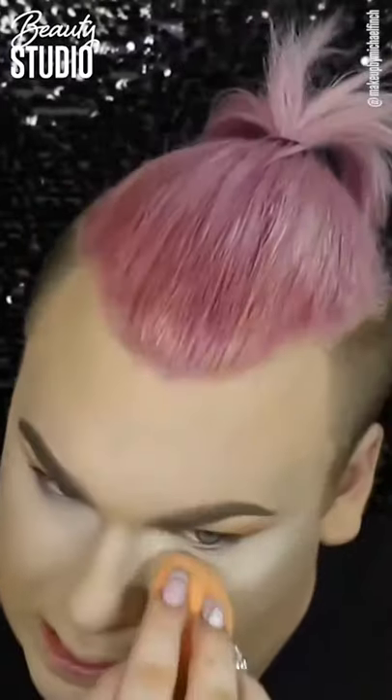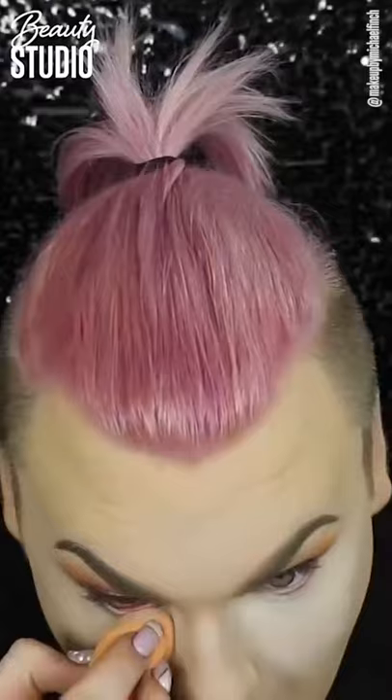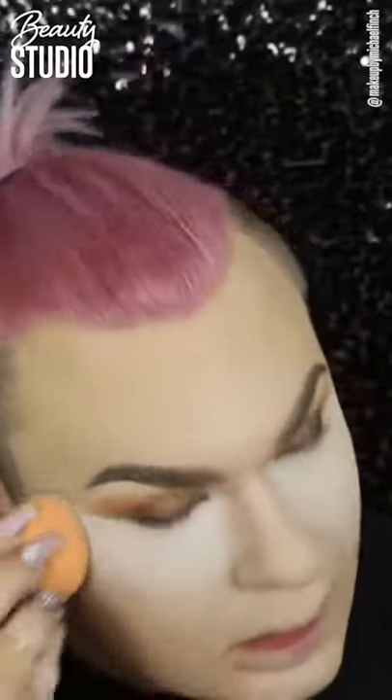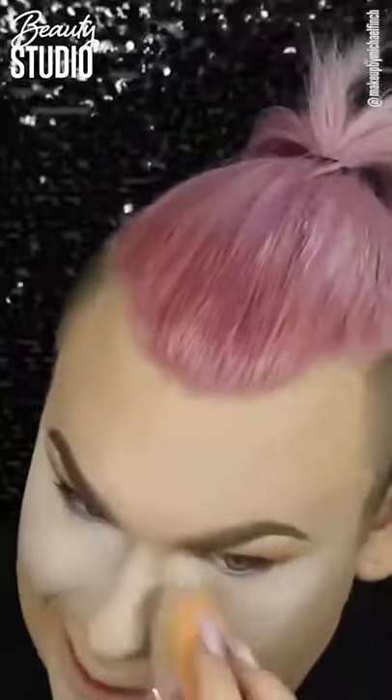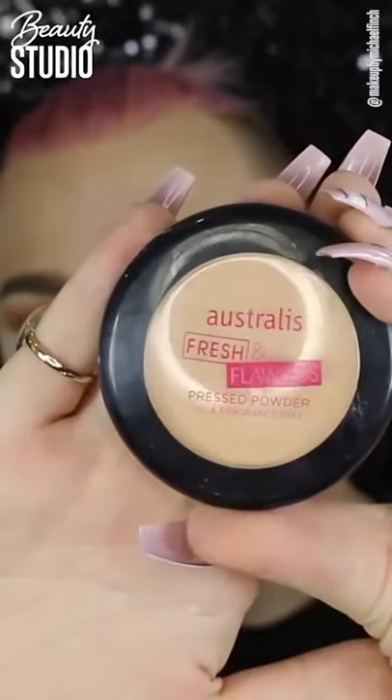I am just baking underneath my eyes with the Cody Airspun powder, generously packing that on underneath both eyes. I also bake the sides of my nose a little bit too, just because I feel like foundation kind of falls off there sometimes during the day, so I like to make sure it's fully set in place.